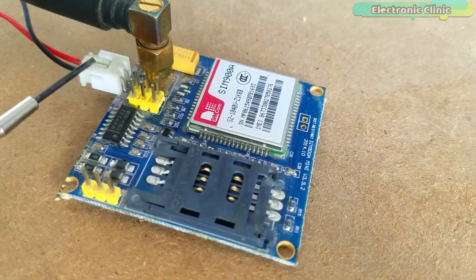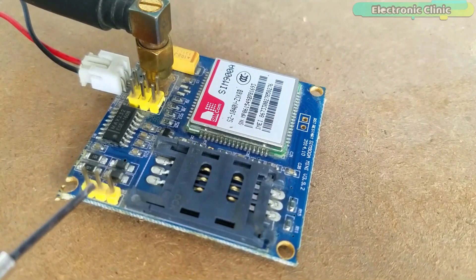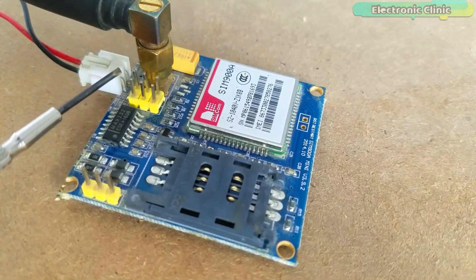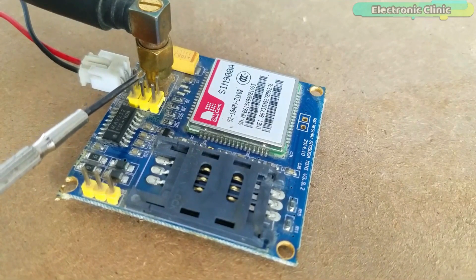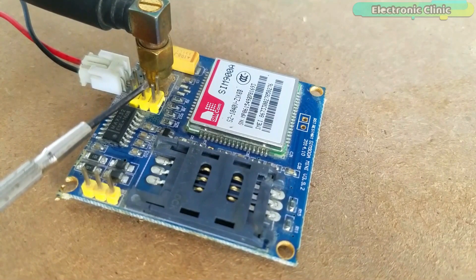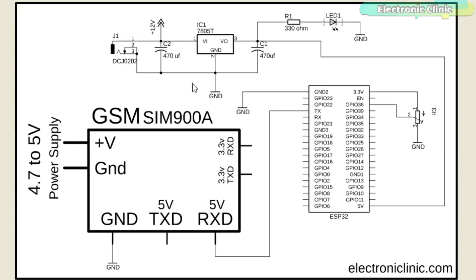This is where we connect the external 5-volt regulated power supply. It has a total of 9 mil headers — the first three mil headers are not connected. Pin number one and pin number two are the 5V and ground pins which I will leave unconnected as I will use an external power supply. Pin number three is the 5V TX pin, pin number four is the 5V RX pin, pin number five is the 3.3V TX pin, and pin number six is the 3.3V RX pin.